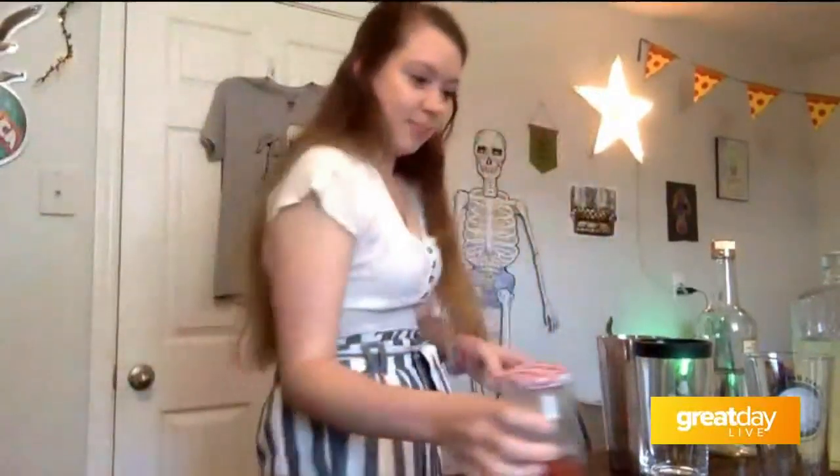So to prepare for this, I made a strawberry simple syrup, which is equal parts strawberry puree, sugar, and water. Just boil it for a couple minutes and then strain out the strawberries. And it's awesome. I put it in everything.